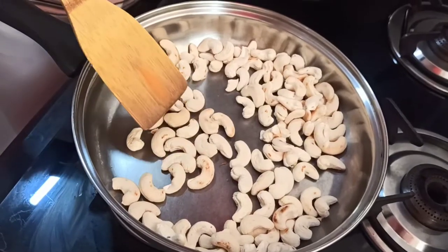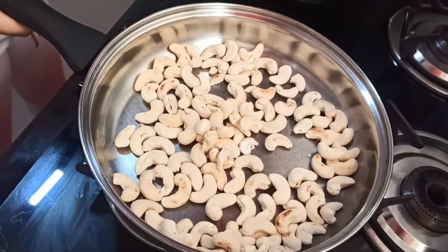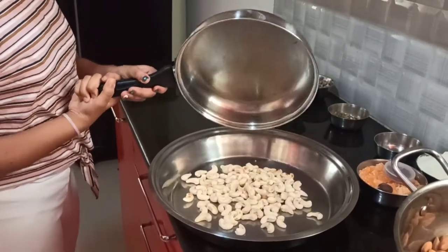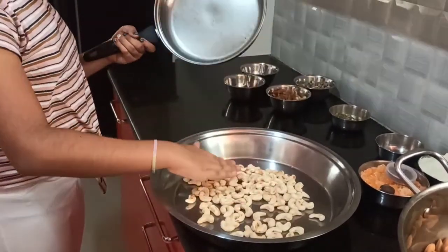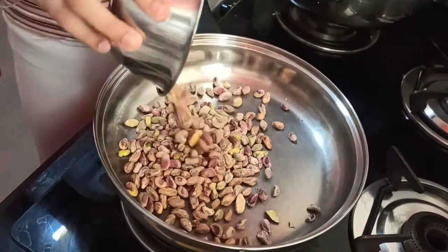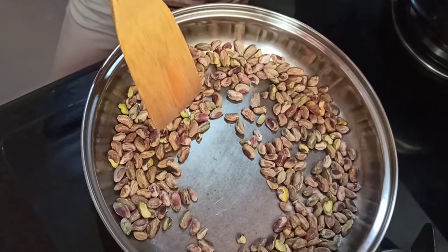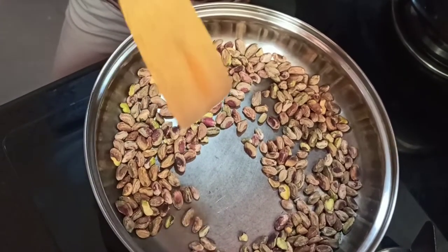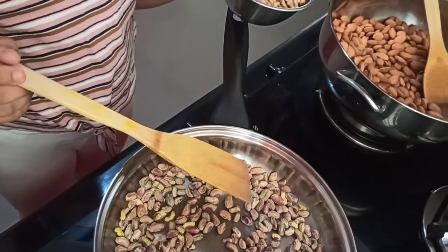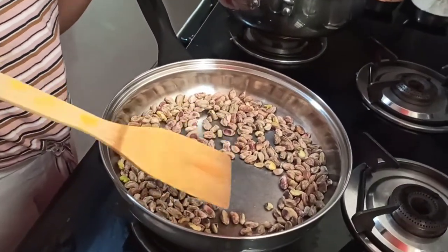The cashew is fried — we have to let it cool until it reaches room temperature. Now I'll add the pistachios and fry these in the same way. After the pistachios are roasted, we have to roast the walnuts and the badam as well, and let them cool to room temperature so we can move on to the next process.